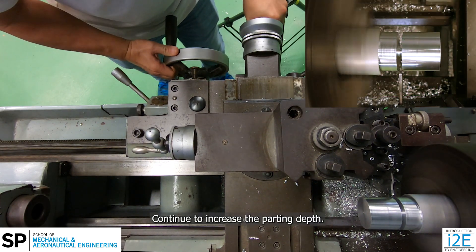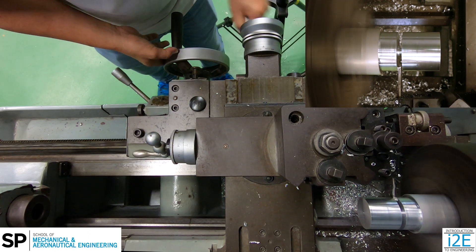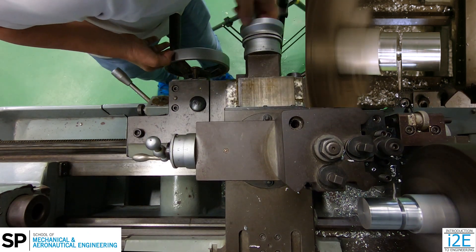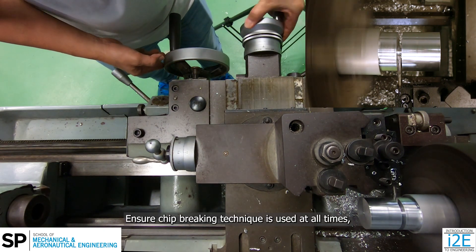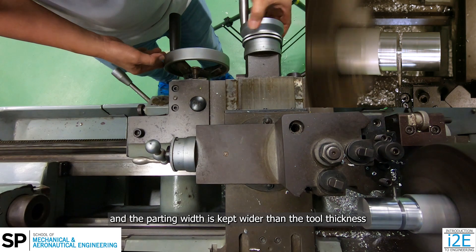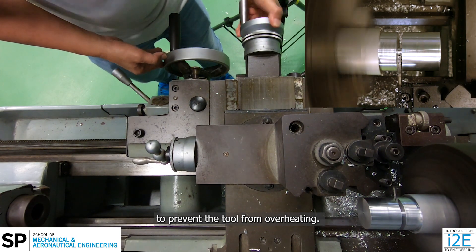Continue to increase the parting depth. Ensure the chip breaking technique is used at all times, and the parting width is kept wider than the tool thickness to prevent the tool from overheating.